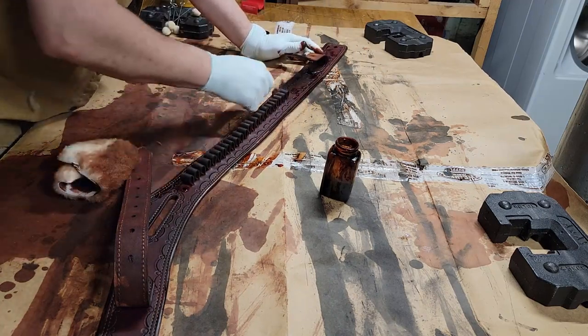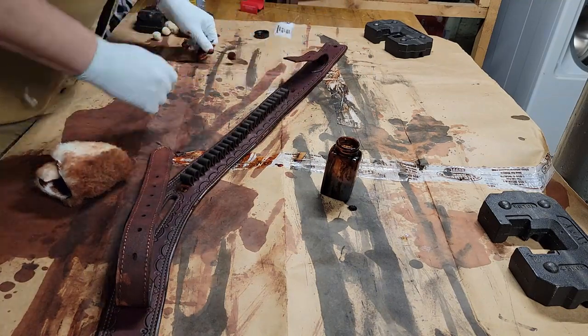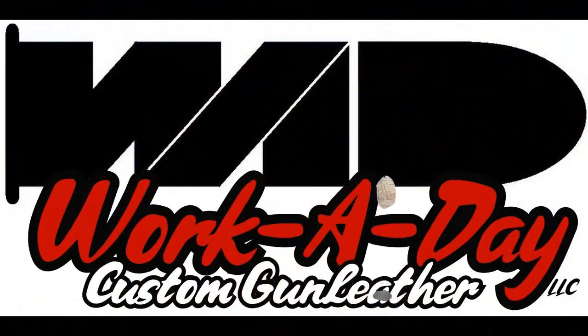So there you have it. Comment, subscribe, let me know what else you want to see. We're going to get a holster going next, and then we'll finish up a couple other projects. Hit the button and I'll see you next time.